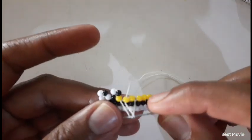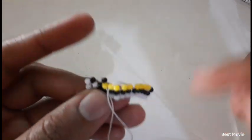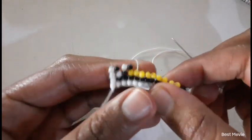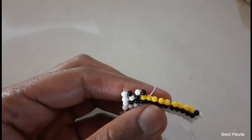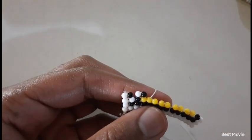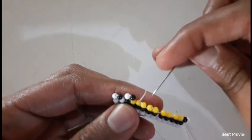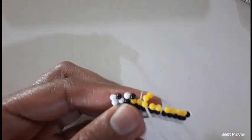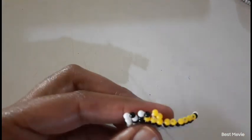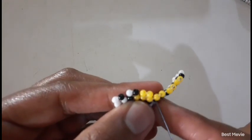So now we continue with our yellow triangle. We pick up two yellow beads. Two yellow beads — I love it. I wish I was sleeping at this time, but it's fine. I'm here doing what I love, so I can't complain.